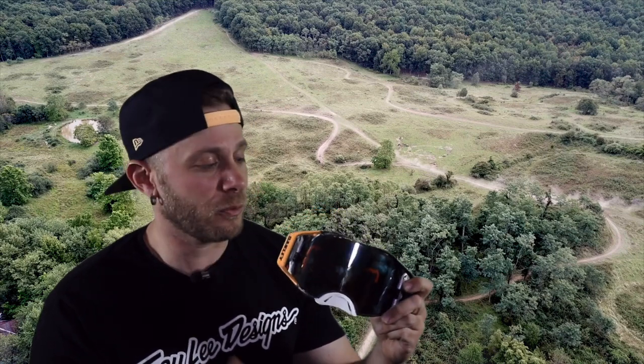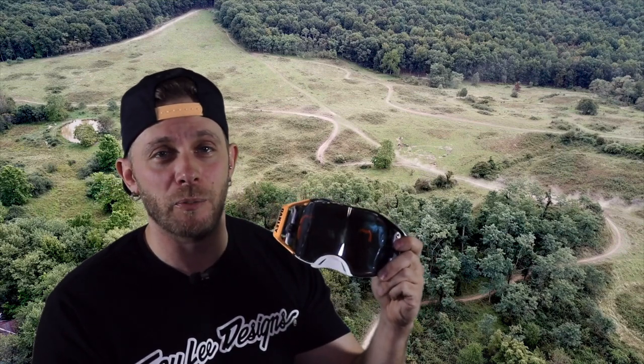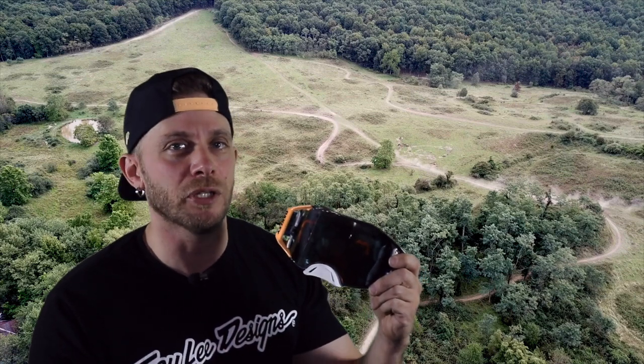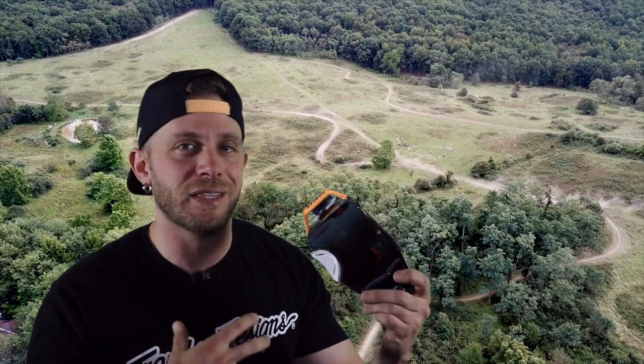Tear-offs are available, and if you want a roll-off kit, all those sorts of things are available too. Those are my thoughts on the Oakley Airbrake Prism goggle. If you're not interested in the prism lens, you can get these in a regular tinted lens or a clear lens. I do have a backup clear lens for mine for really overcast days. I hope you guys enjoyed today's video — give it a thumbs up, and if you're not a subscriber, consider hitting that subscribe button because if you like motorcycles, this is the place to be. If you have any questions, let me know in the comments below and I'll do my best to answer them. Talk to you again soon.